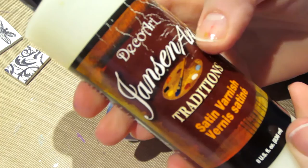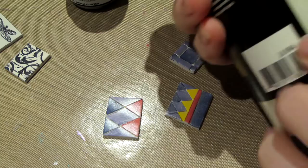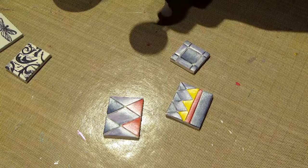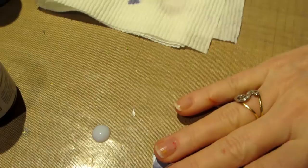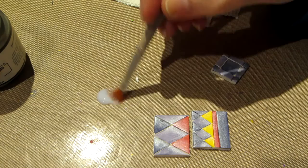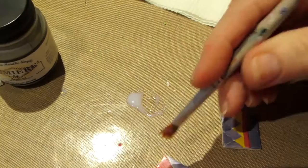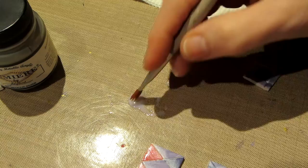They're dry. The next step is to varnish. I'm using the DecoArt satin varnish — I've had this forever. I'm going to put just a little bit out on my craft mat. I'm using that fuzzy brush I showed you earlier — just going to coat each of these with one coat right on top, not even the sides, just the top to seal the paint.